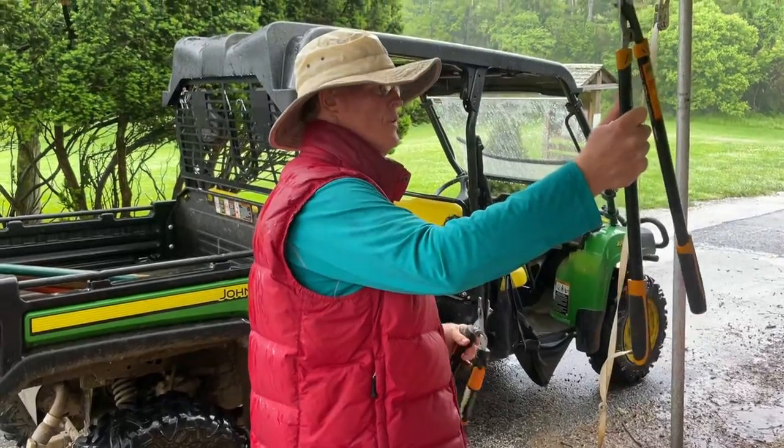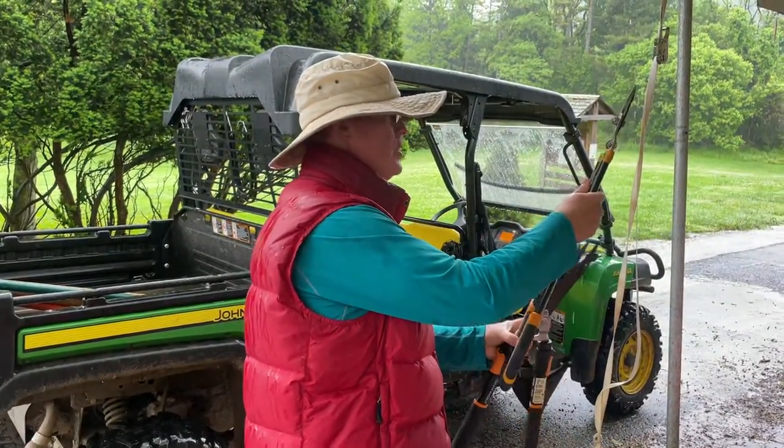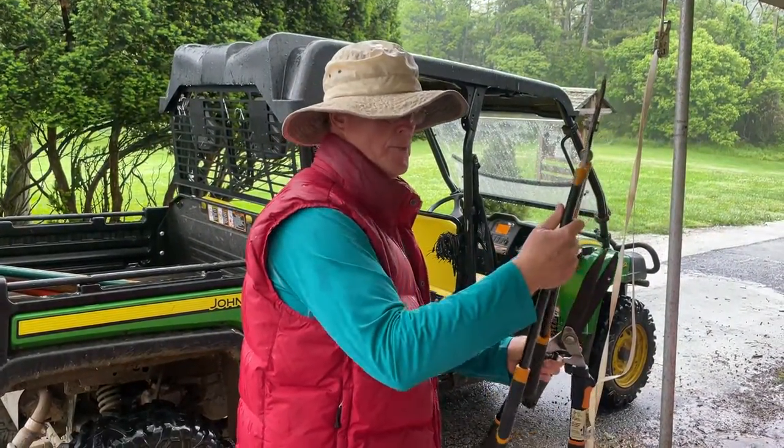It's the same principle. This is the whole lopper. You use it to cut certain vines and other elegances.